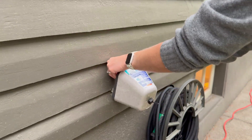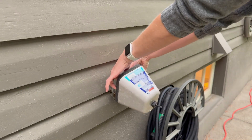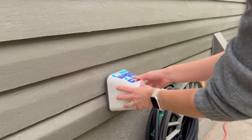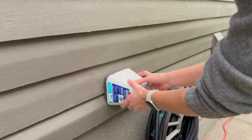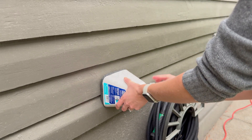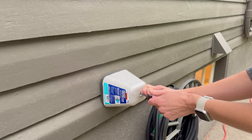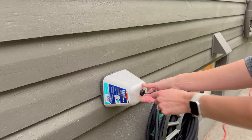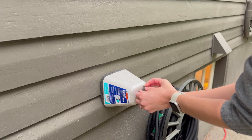All I do is put this over the faucet handle like that, stick it on, and I'm going to have it go this way because I want the least amount of space there, and then just pull tight and make this as tight as you can get it. And that's really it.